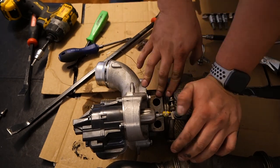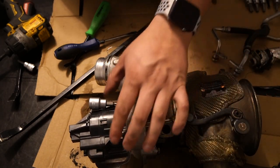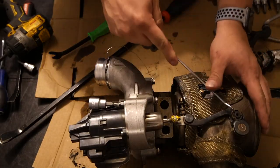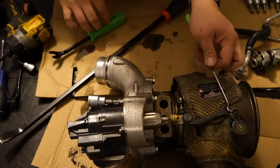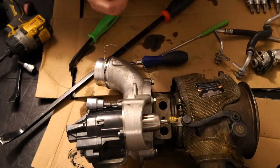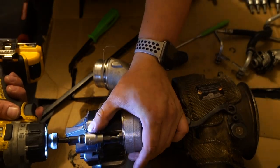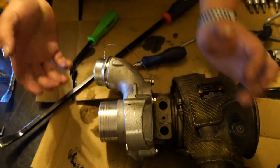Now we got it out. We also need to take off the wastegate — we're going to transfer the arm and the wastegate to the other turbo. In order to remove the arm you have to take this little C-clip off. There are specific tools for C-clips, or you can use two flat heads. I grab one of my pick tools, push the clip out, and then just pull the arm off. For the wastegate we're going to use a T20 Torx to take off the four small screws and then it just pulls out.